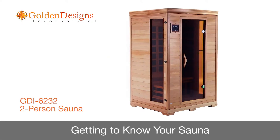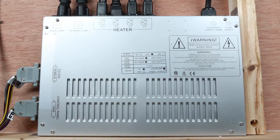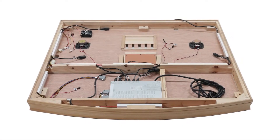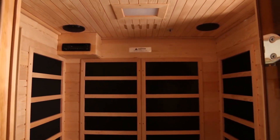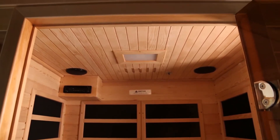In this segment, we will review some of the important features of your sauna. Your sauna is controlled by the power supply, which is installed on the roof panel with inputs and outputs connected to all components of the sauna. Through the power supply, you control power to the sauna, heat emitters, reading lamp, speakers, and other features.